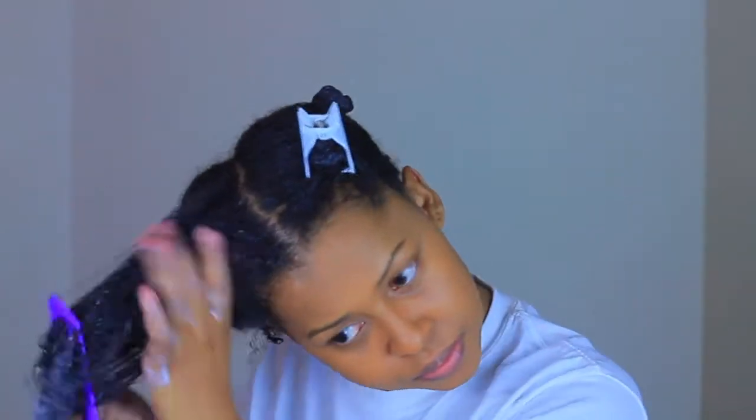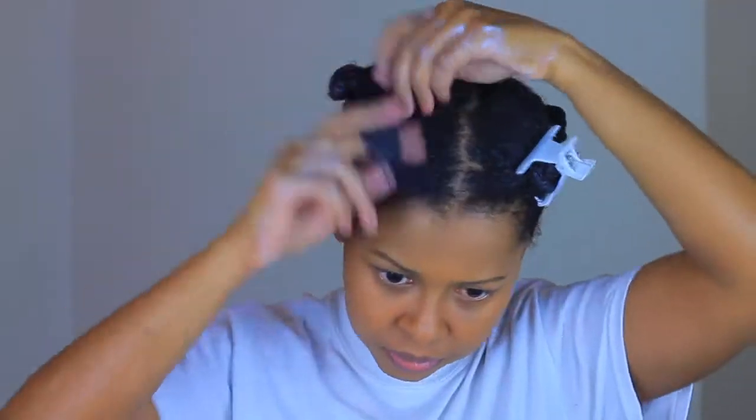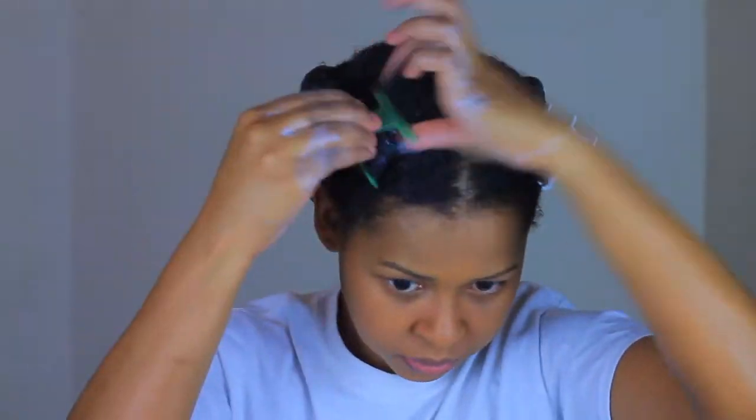It says on the packet to cover hair with a plastic cap and leave on for 10 to 15 minutes depending upon how dry or oily your hair condition is, and for a more intensive hair moisturization treatment leave on overnight. In my case I covered with a plastic bag and left it on for 20 minutes.